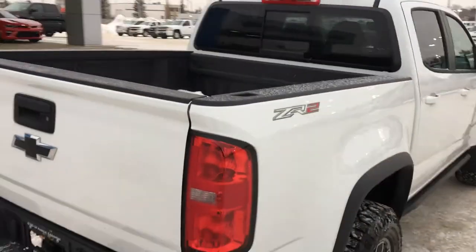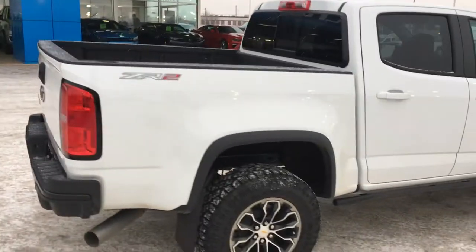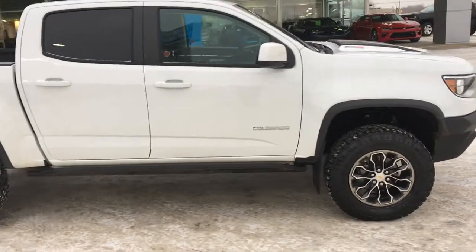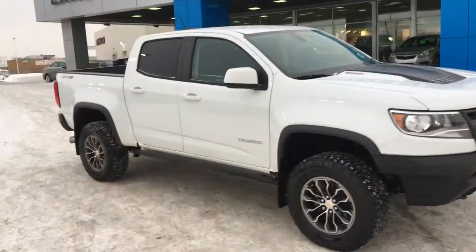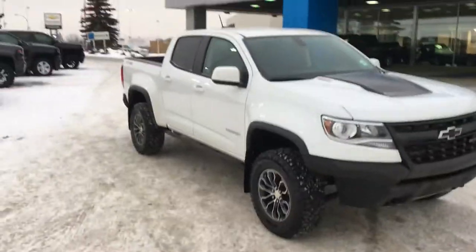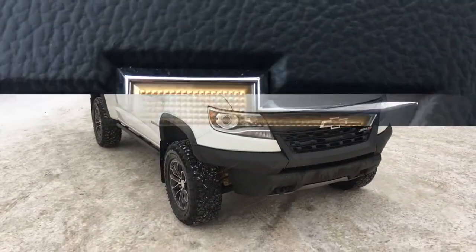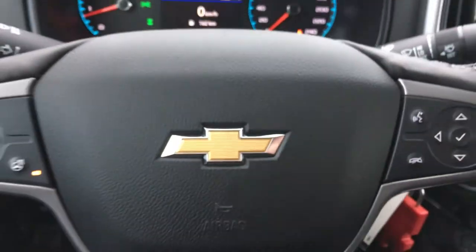This is a steel rolled box and not aluminum pressed — that is for protection and wear and tear. It is a crew cab and it is ready to take you on an adventure wherever you and your crew would like to go. I just peeked inside and I'm going to take you in for a full tour. Welcome to inside the ZR2 2019.